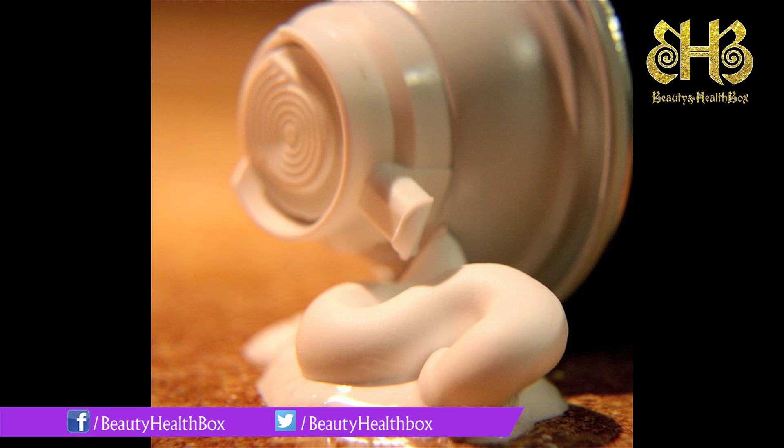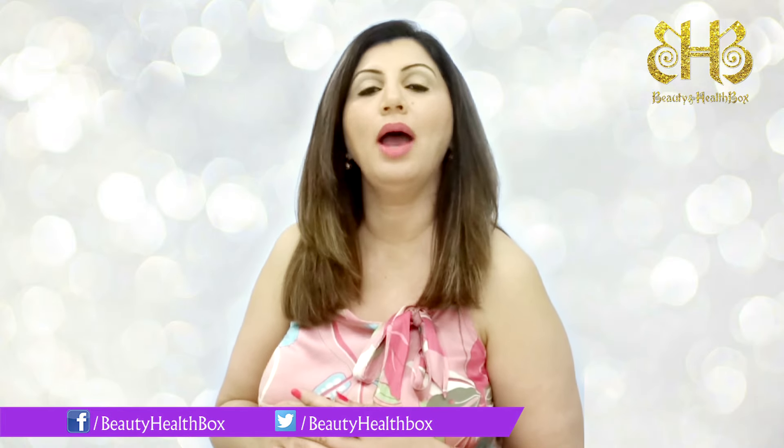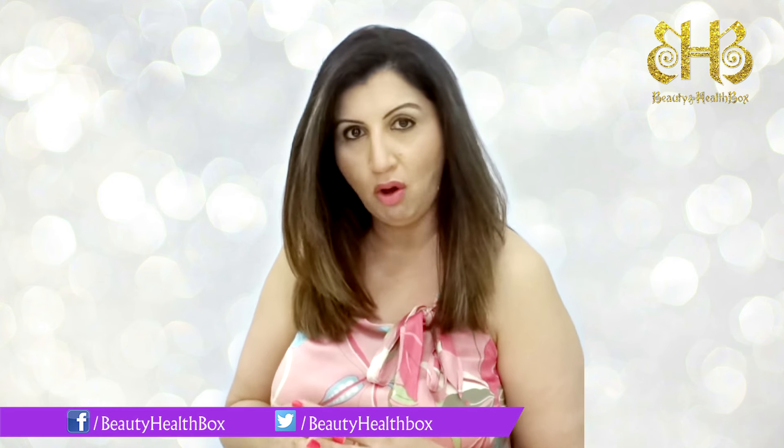Do remember that you have to use shaving cream and not shaving gel. For more of these fantastic tips and tricks, do hit the subscribe tab below and follow us on www.facebook.com/beautyhealthbox.